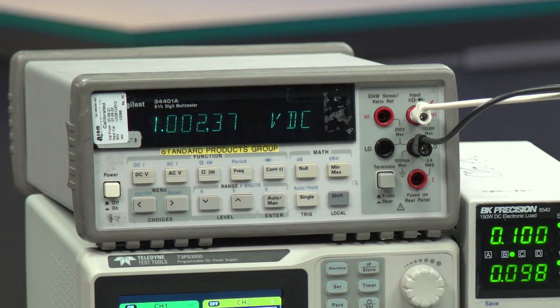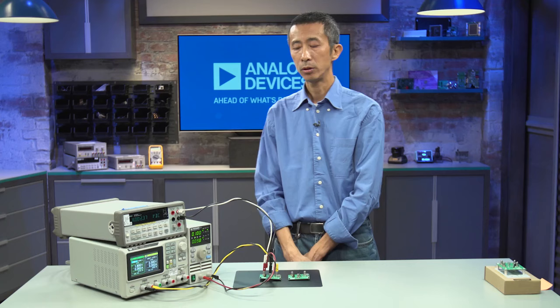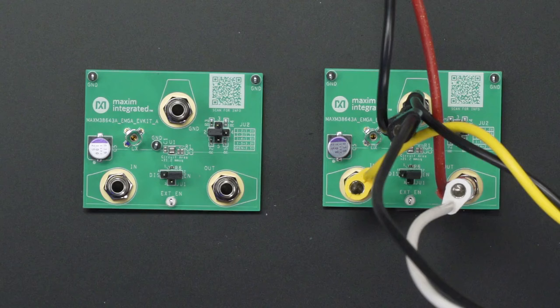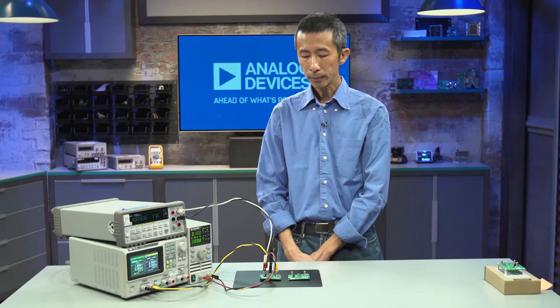Turn on the power supply and the output will measure 1 volt. To get a different output voltage from the EV kit, we can reconfigure Jumper JU2 to give a different output voltage.